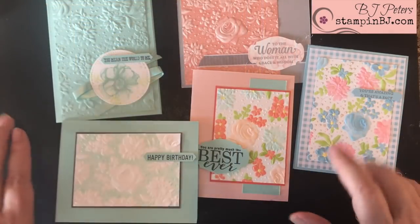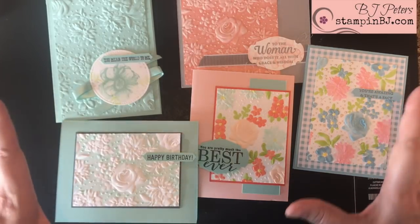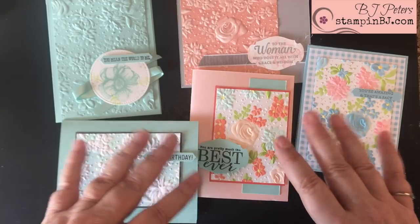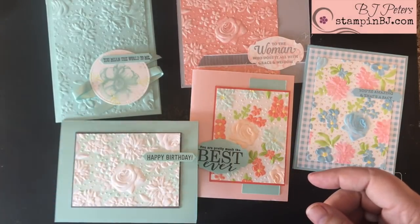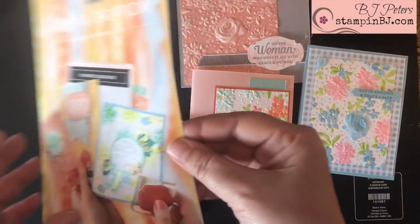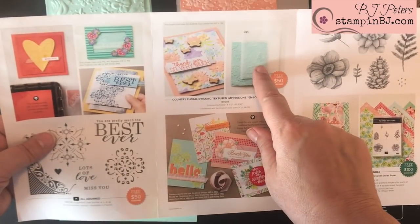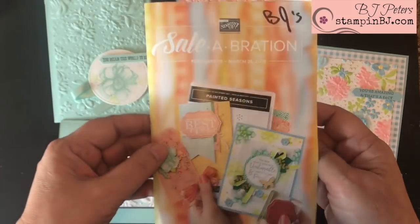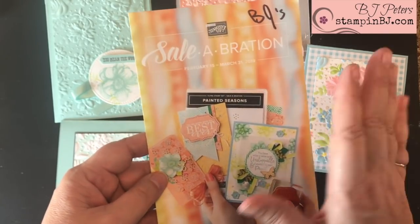Let's get started. Here are some cards using various techniques with an embossing folder, and you are going to love embossing folders not just because you're going to get the texture, but because of all the fun things that you can do with them and how gorgeous they make the cards look. For these cards I am actually using the Country Floral Dynamic Textured Embossing Folder, which is part of the second release celebration products in the Stampin' Up catalog.